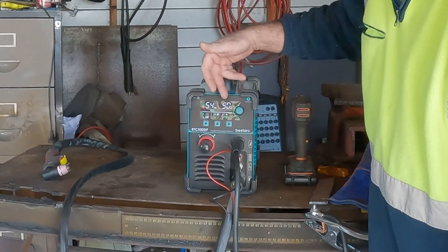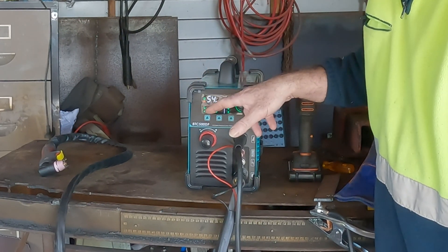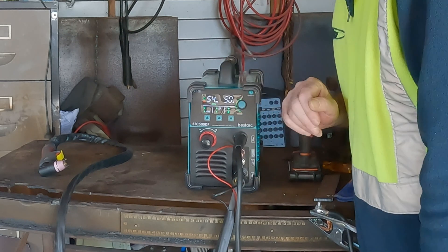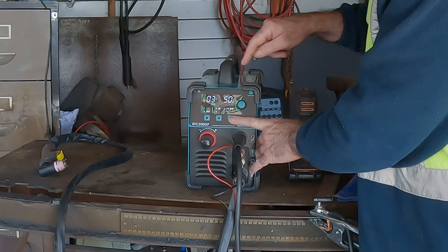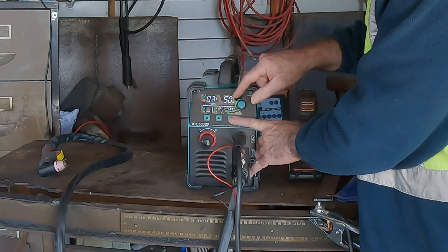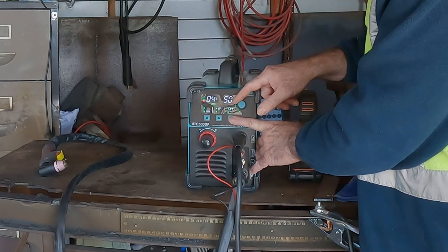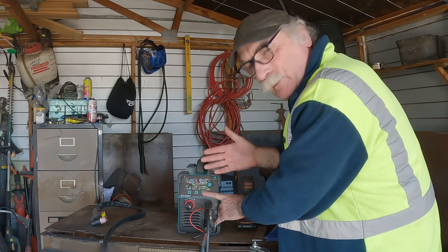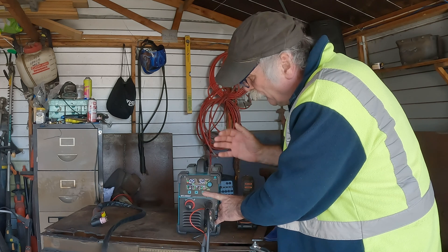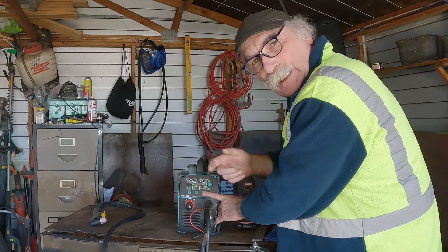As you can see, this is all digital readout. It tells you what PSI and what amps we're running at. But what we're interested in today is this function here. When I push that, we go to the PT, which is the post time, which we can adjust here. See that? Five, six, seven, eight, right up to 15 seconds. You probably already know what post time is — post time is how much air comes out of your torch after you stop cutting.